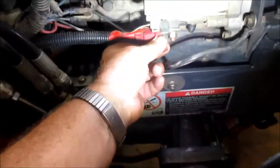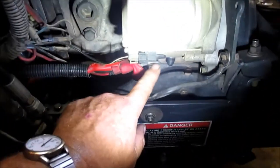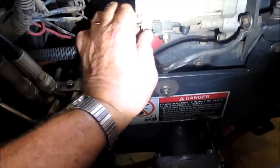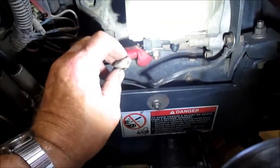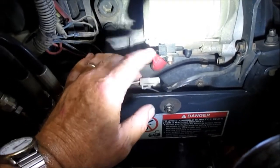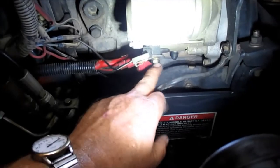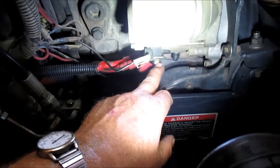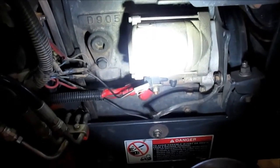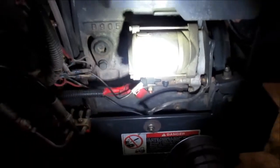I'm pulling the cover back so I can see — that's the main battery terminal connection on the starter solenoid. And this wire is your start solenoid wire that you apply 12 volts to, and it will pull the solenoid and then make this 12-volt high-current connection spin the starter. I'm going to show you how to do a quick and easy down-and-dirty test.